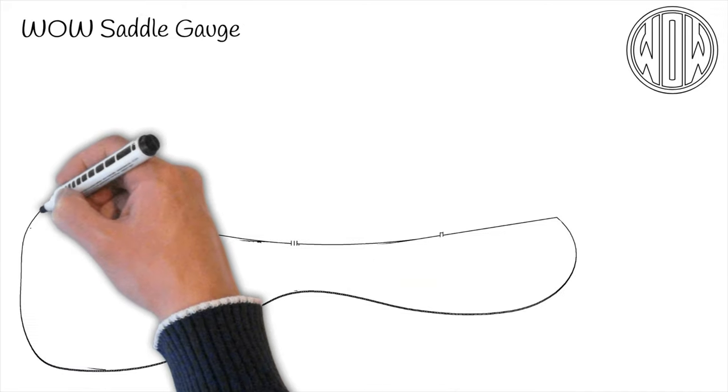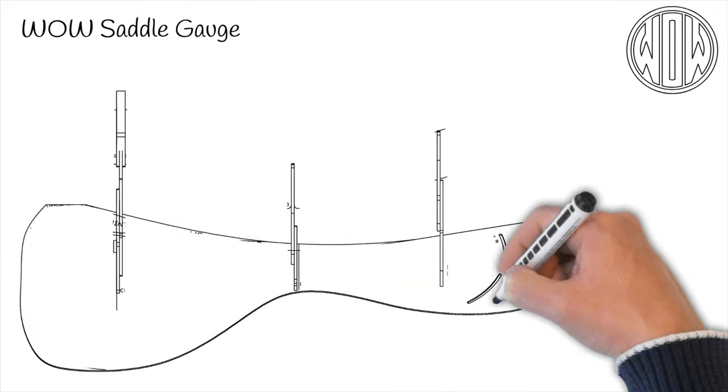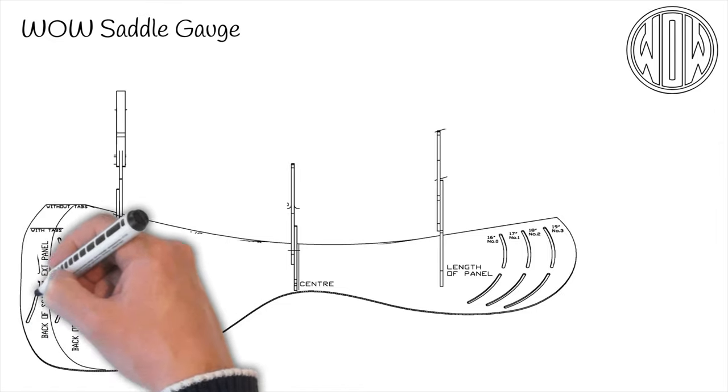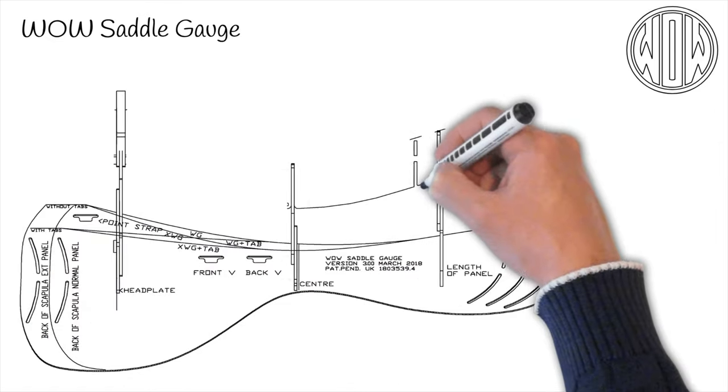When you design and make a product, you want it to be used and fitted in the manner it was designed to work. To that end, you want to take the subjectivity out of the fitting.